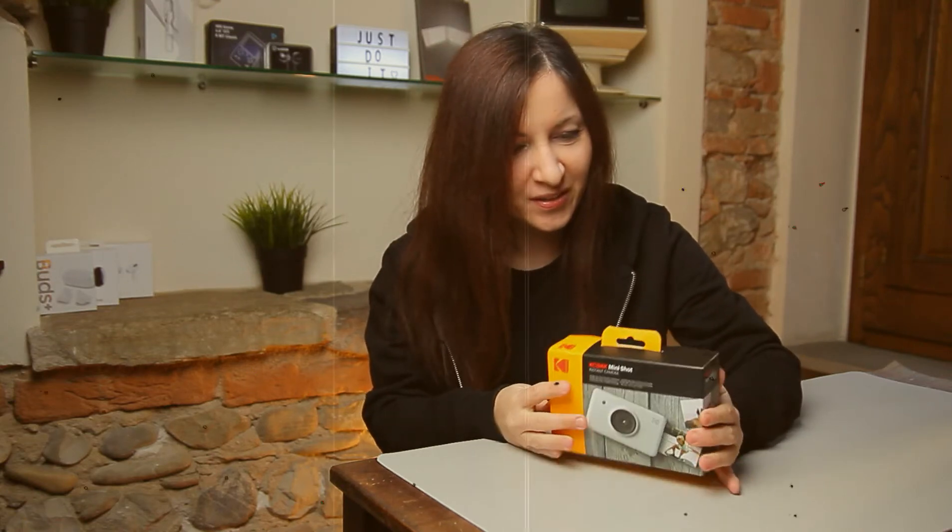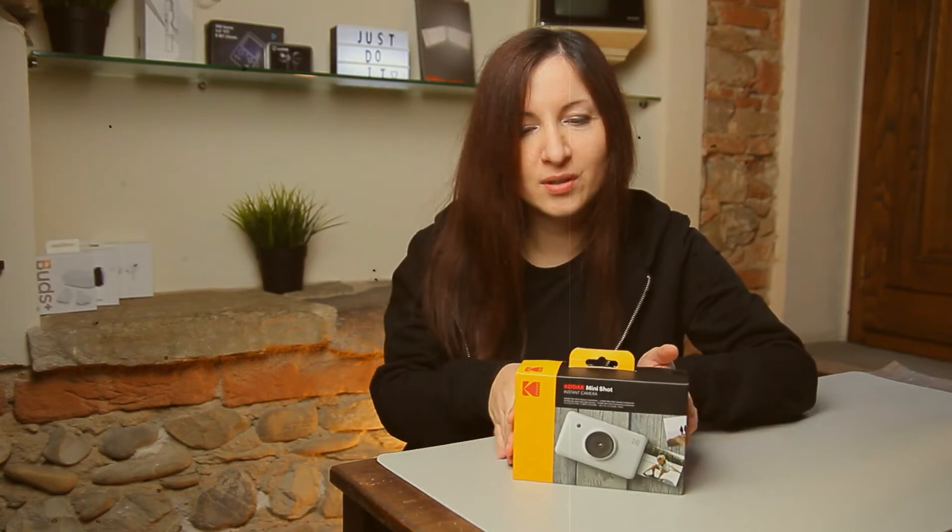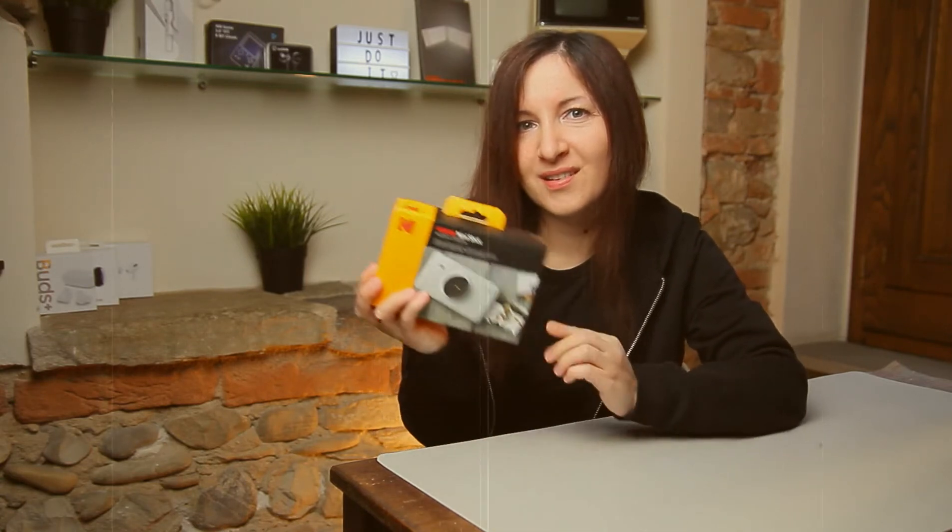Yeah, there is some dust in here — I must have forgotten about this package. I bought it in October I guess, and today we're gonna do the unboxing and my first impressions of this Kodak Mini Shot. Let's begin.